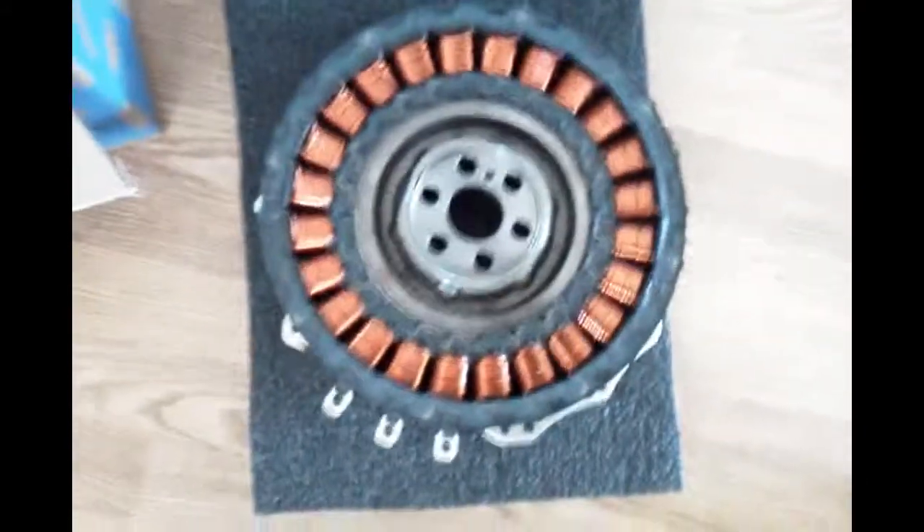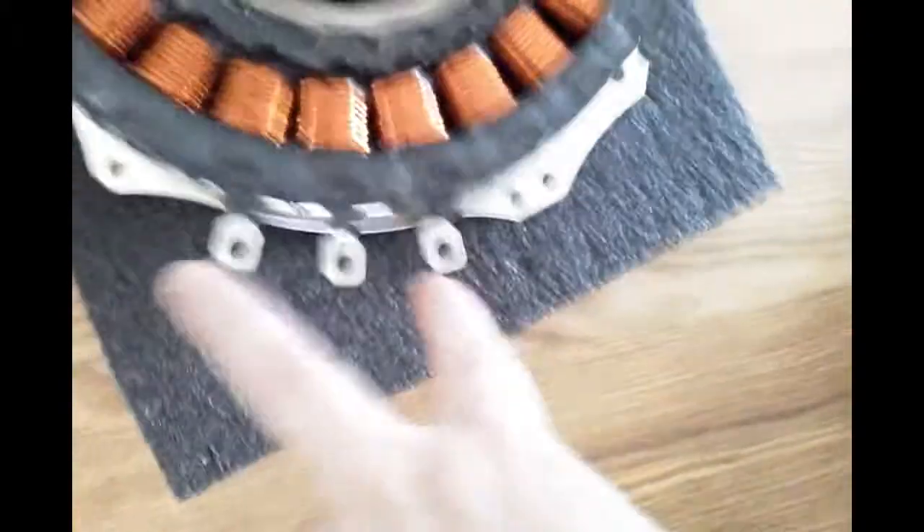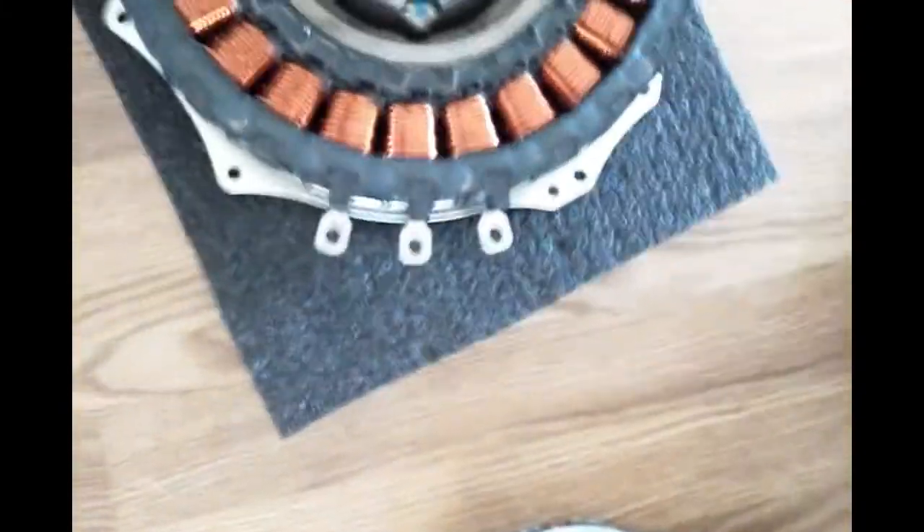The IMA motor is removed from the casing. We have the stator on the outside and the rotor — the part that rotates — on the inside. With all the little bolts off and the three-winding connection disconnected, it just comes right out. There's no adhesive or anything.